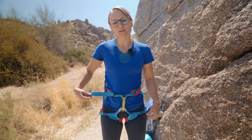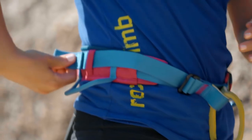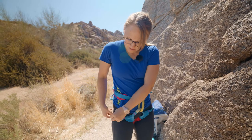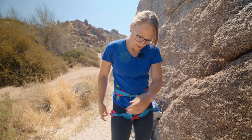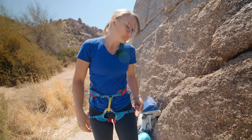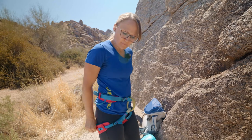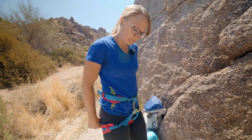And last you want to tuck the tail out of the way so it doesn't get in the way of your rope and your gear when you're climbing. Lastly, you can pull the strap in the back to make sure the back of your leg loops stay up high and comfortable.